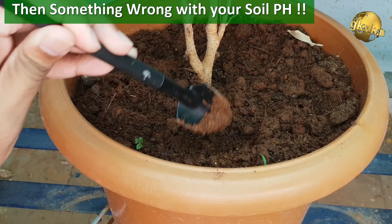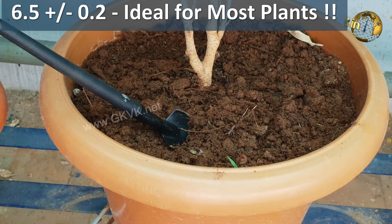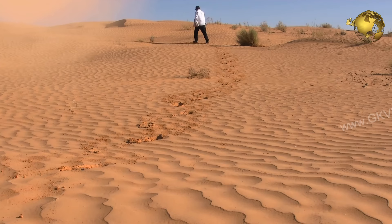For most plants, the ideal pH has to be slightly acidic, like 6.5 plus or minus 0.2. But this does not mean that the plants cannot grow outside this range. Places with lots of vegetation and rain, like forests, tend to produce acidic soils, whereas places of dry and arid zones like deserts are more likely to produce alkaline soils.